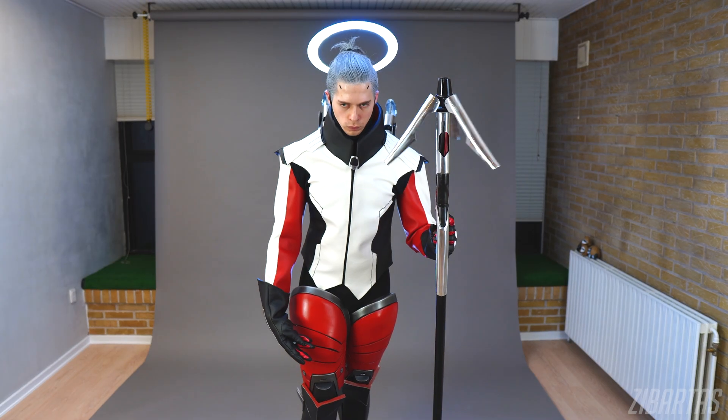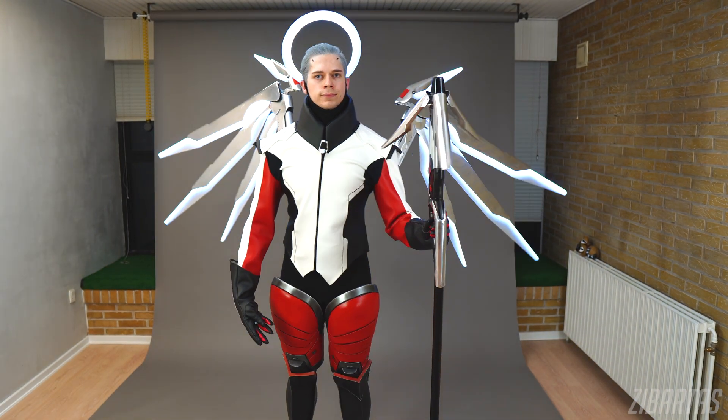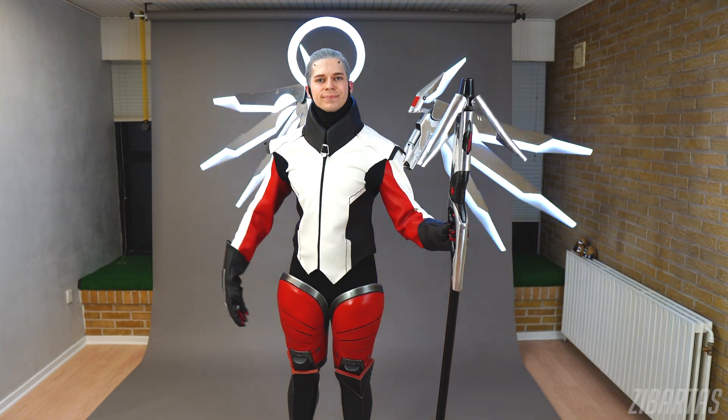Hey guys, welcome back to the workshop. For the last couple of weeks I've been crafting pretty hardcore — like 12-hour days back to back — just to finish my Mercy cosplay in time for an upcoming cosplay competition.